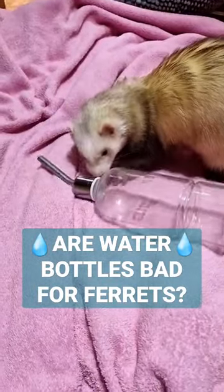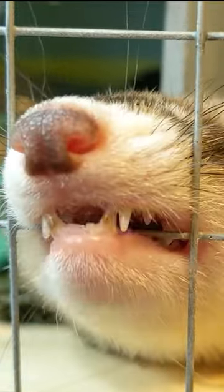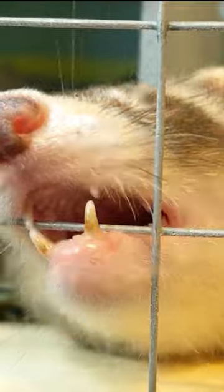A water bottle is better than no water at all, so I use them when travelling, but over time it's going to damage their teeth, leading to unnecessary dental treatment later in life.